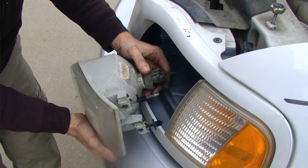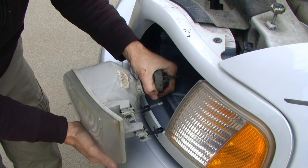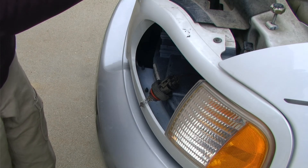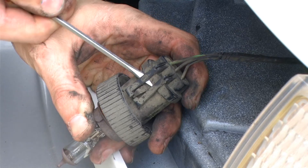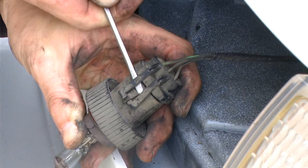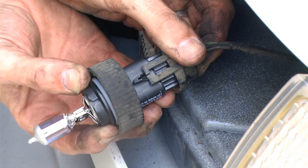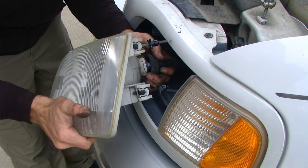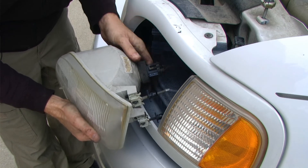Rotating that bulb retaining ring counterclockwise as viewed from the rear will give us access to the lamp. We can withdraw that bulb assembly and the retaining ring from the headlamp housing, and then ultimately remove the bulb from that socket assembly. Again, when installing the new bulb, do not touch the glass with your hand. We can then reassemble everything in the reverse order that we took it apart.